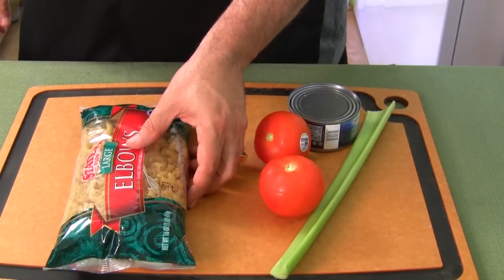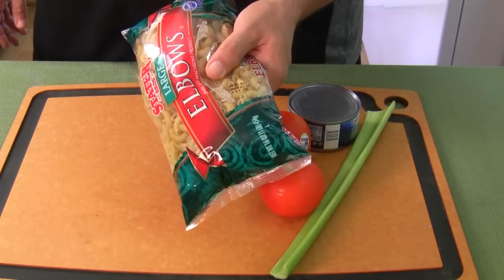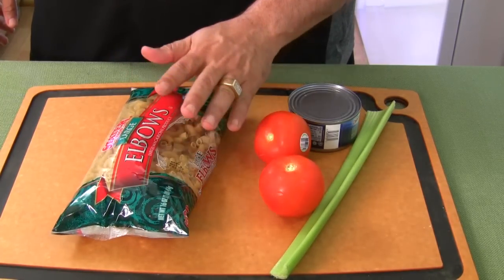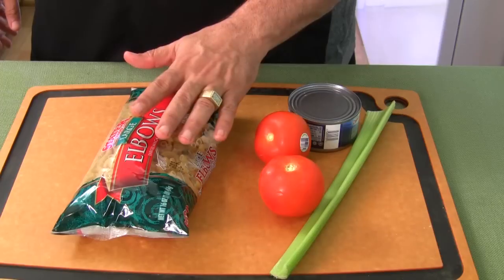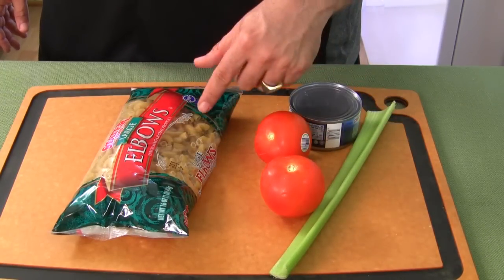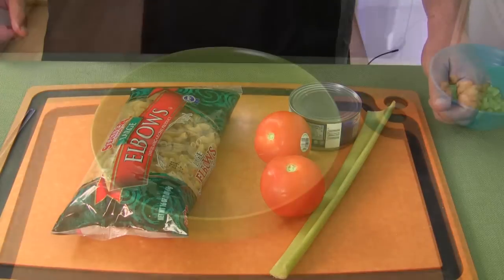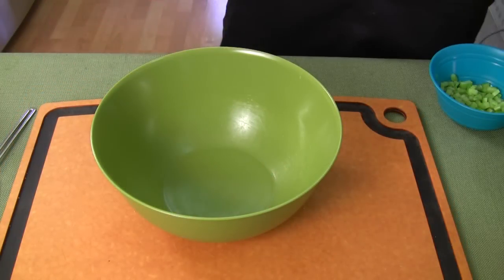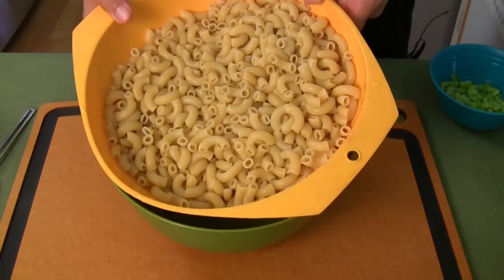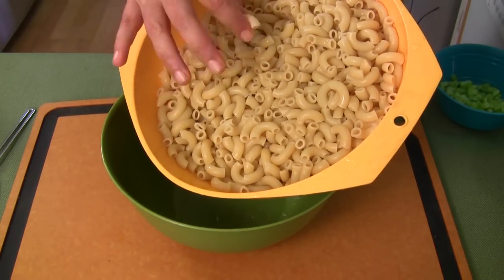First thing you want to do is cook your macaroni. Just throw it in some boiling water, drain it, and bring it back here. Everybody knows how to cook macaroni. We're going to do that while the water is boiling. I'm also going to do my prep work, then I'll be back with the cooked macaroni and everything laid out. Make sure you run cold water over your macaroni to keep it from cooking. When you taste the macaroni, make sure it's ready — don't burn your tongue like I did.